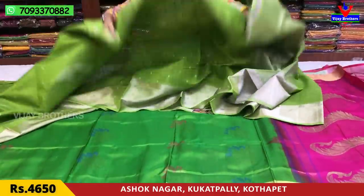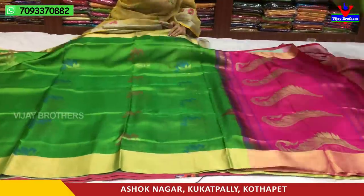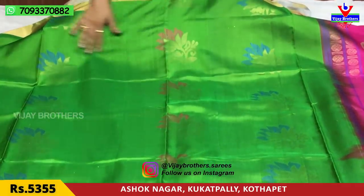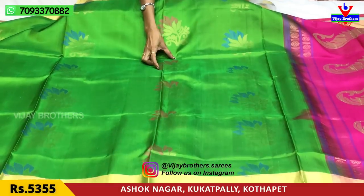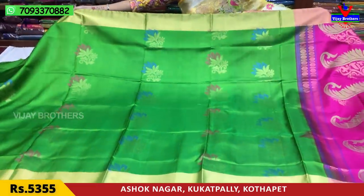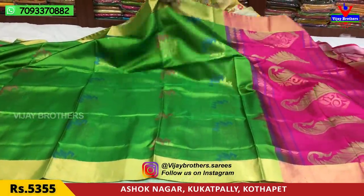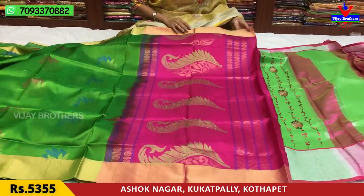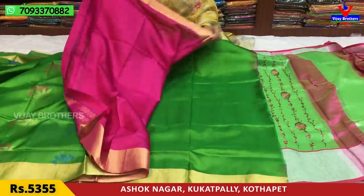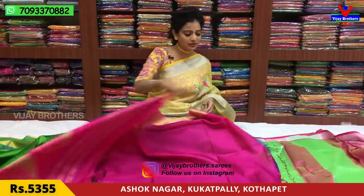This is the green color with a soft caddy border, and the two sides are the same. We have the same color with medium-sized booties — gold and blue color, gold and pink color — all over the top of the booties, with the same border throughout. Total contrast color: I have a leaf design, mango design, and rudraksha design. This is the blouse. The price is 15,000 rupees, also available for 5,355 rupees.